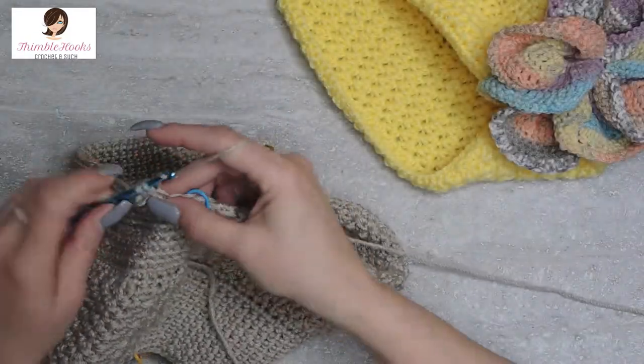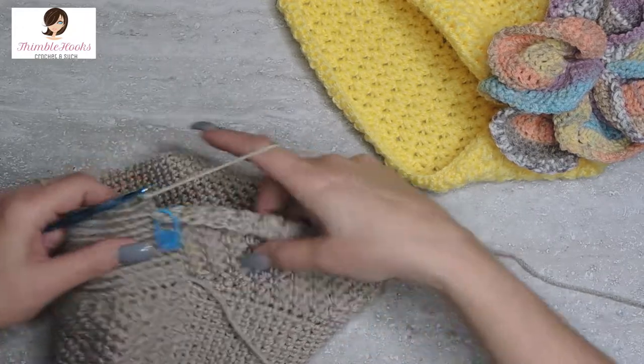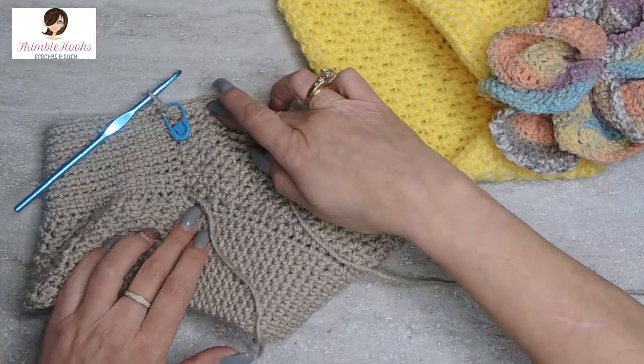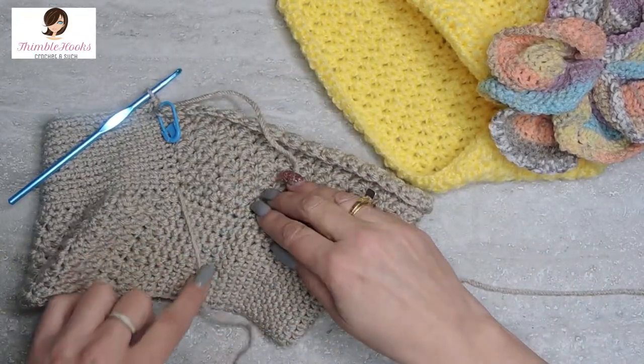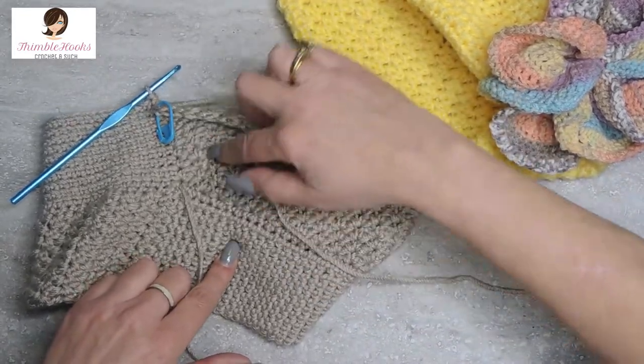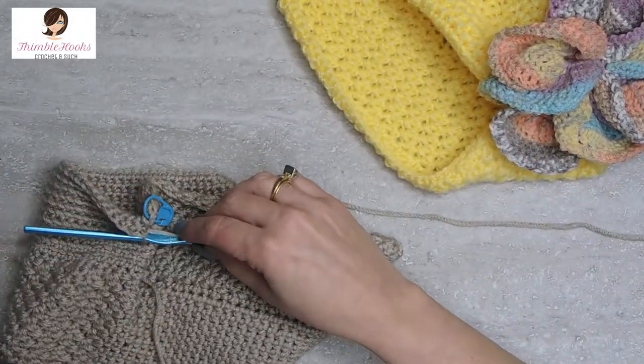Here are the last couple stitches of that round. You can see very clearly: these are the single crochets on one side and this is the Suzette on the other side, making a nice little floppy brim. This is so cute — I just love it.